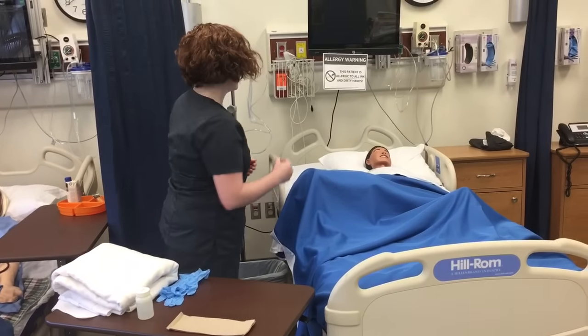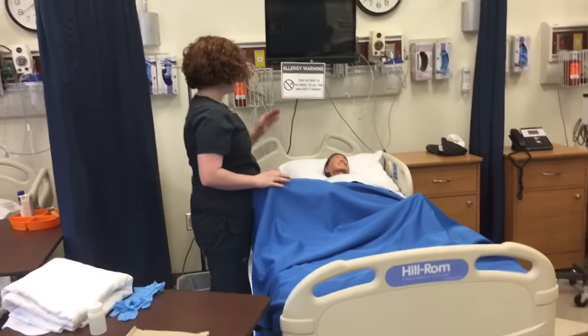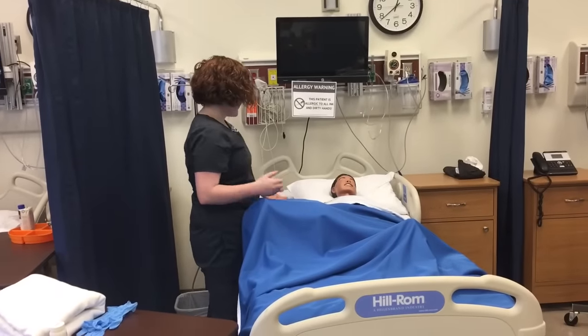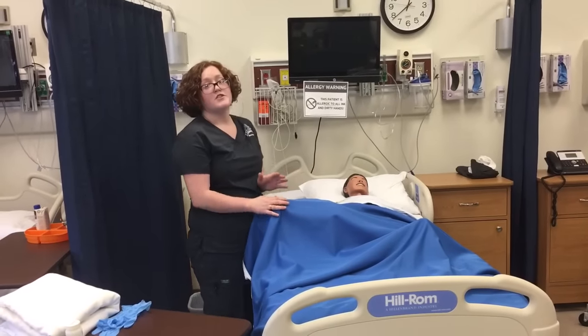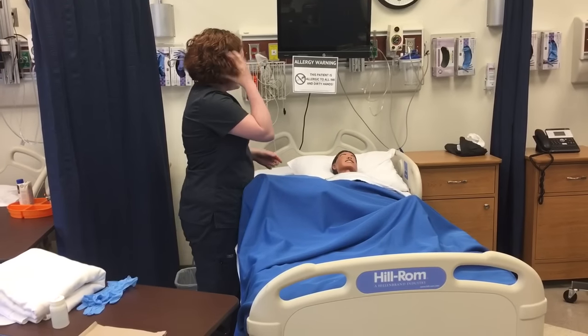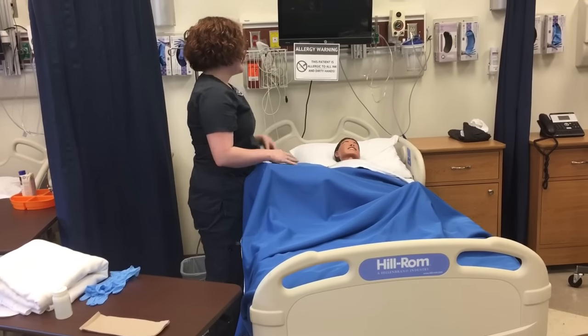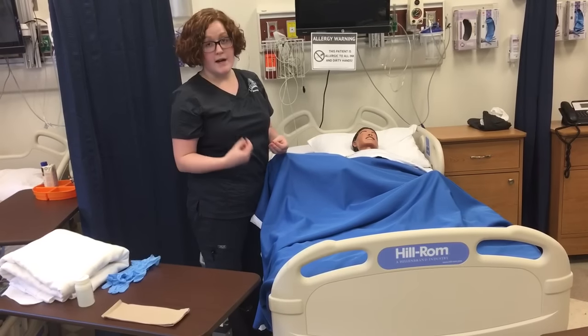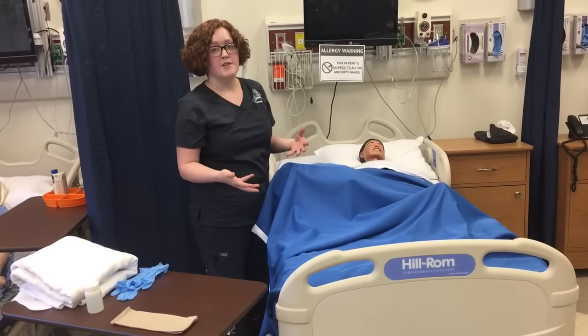Then I'm going to enter the patient's room. I'm going to identify myself — my name is Taylor, I'm going to be their nurse today. I'm going to identify the patient with two identifiers: name and date of birth. Then I'm going to explain the procedure to them — that they're getting an enema, what it entails, and why it's being done in order to stimulate their bowel movements.